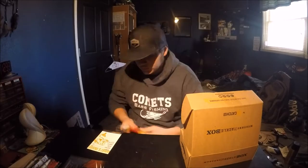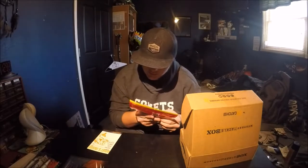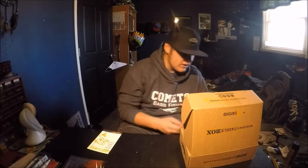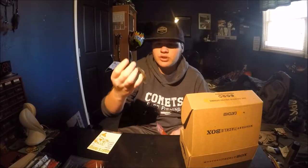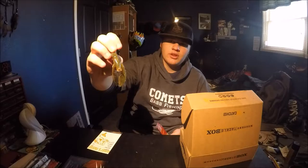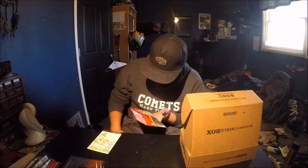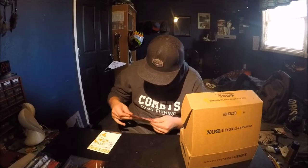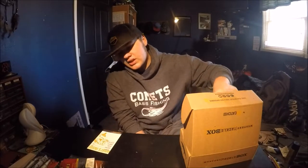Next are the Big Bite Bait Swimming Crawl, priced at $3.49, and there's actually a full package of six in here. The color is watermelon pumpkin seed. I'm not a big craw guy myself, but MTB keeps including different craw types and I'm starting to think they're actually pretty good. These can also be used as trailers. They're not scented but there's a good amount of salt in them.